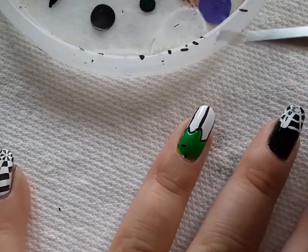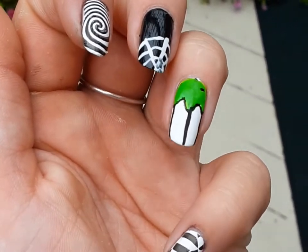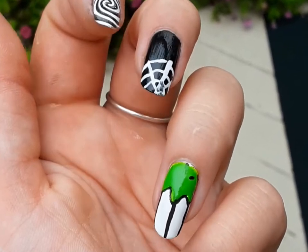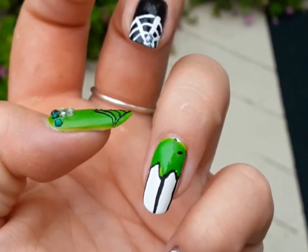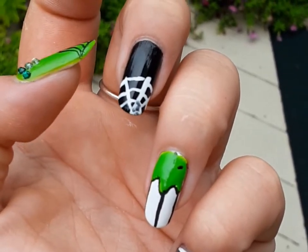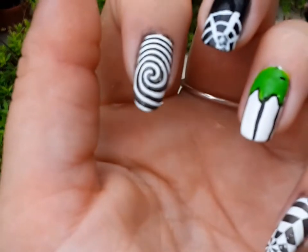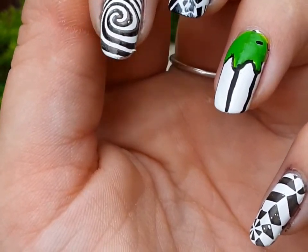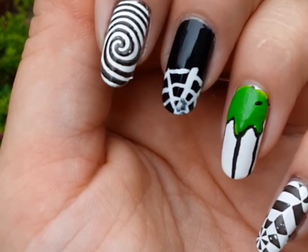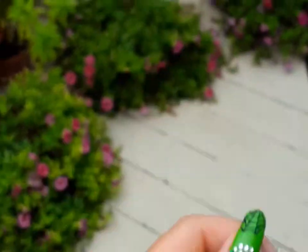So this is the Beetlejuice nail - we've got a checkerboard floor design, this one looks kind of like a black suit with some slime on it, a classic spiderweb nail which I apparently smudged, and then the last nail. Now for the Goonies design.